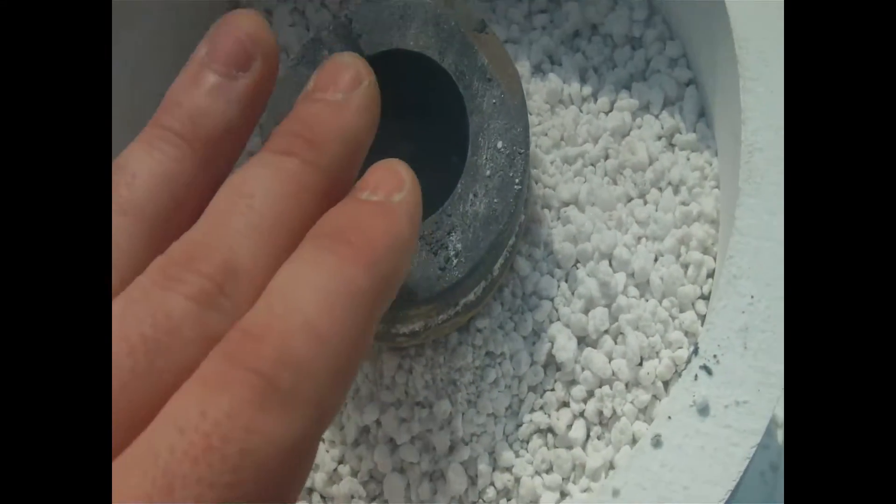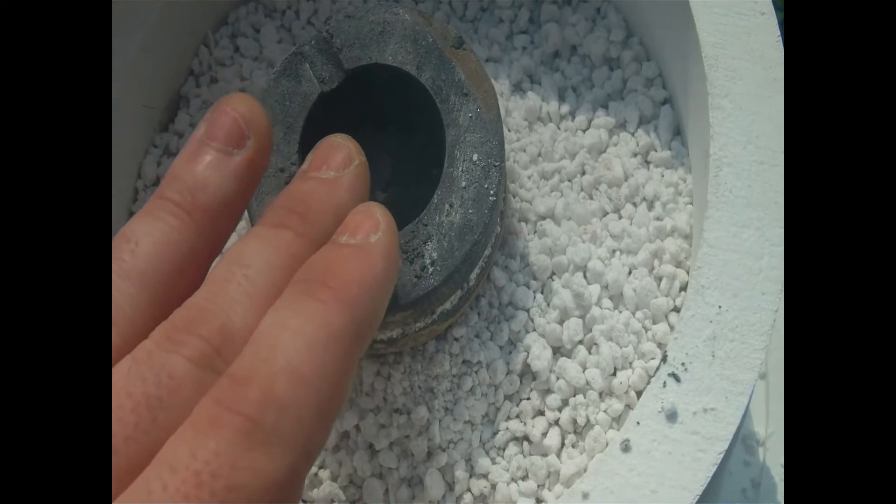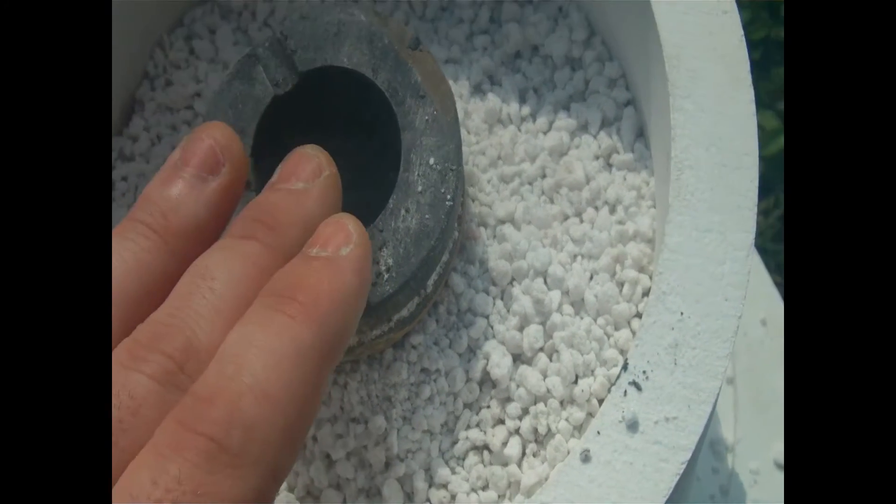Also note that instead of using aluminium in this experiment, I get to be using zinc. Zinc has a much lower melting point, and doesn't have the same oxidation problems as aluminium.